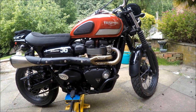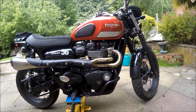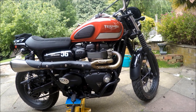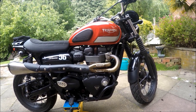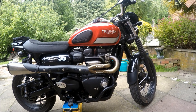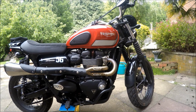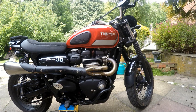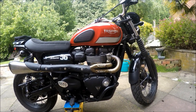Does it make a difference? If you rag the bike around, ride it like you stole it, yes it probably does. Normal everyday riding - bearing in mind it's a relatively large-capacity, low-revving, torquey engine - I'm not sure you'd notice the difference. But I'm going to put a tick against that one; it's a good modification.